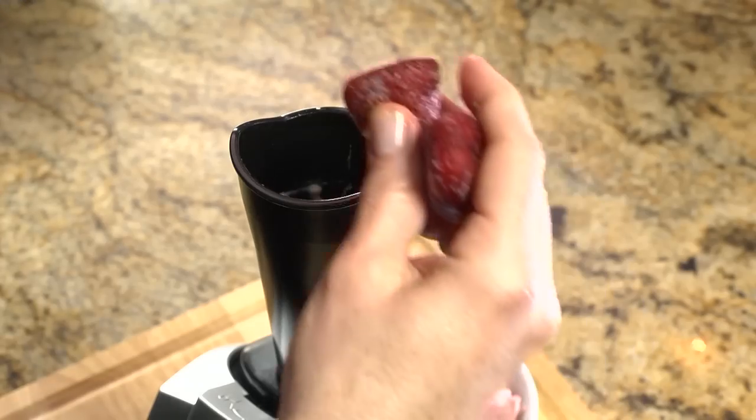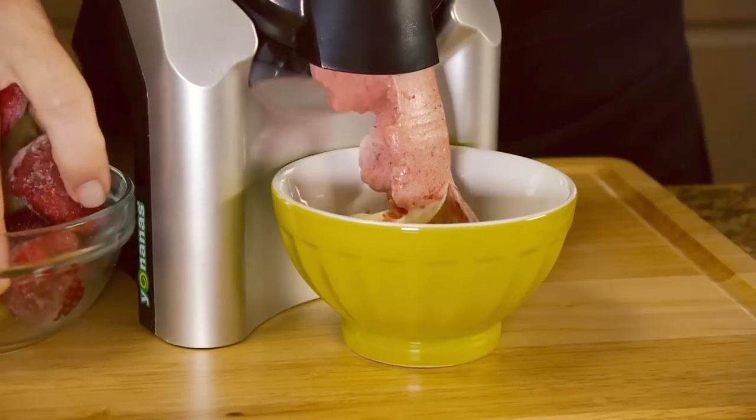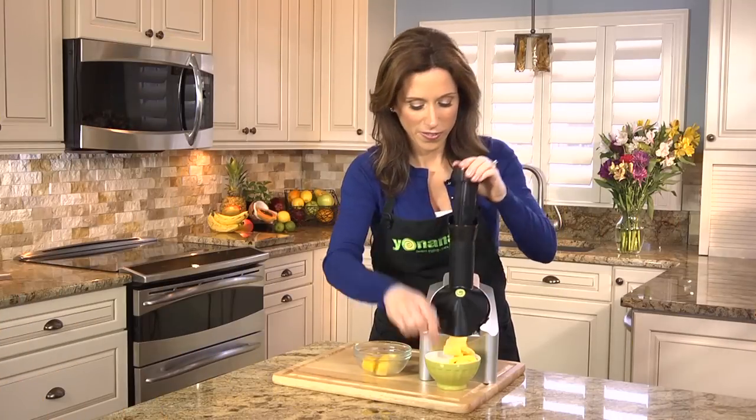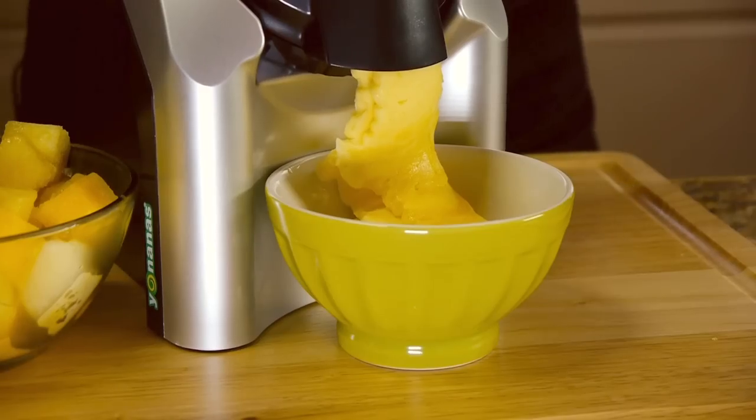If you love strawberries, mango, peaches, or chocolate, simply feed them into the Yonanas Maker to create your personal favorite. Yonanas are delicious with or without bananas.